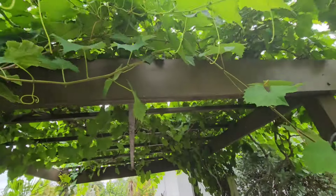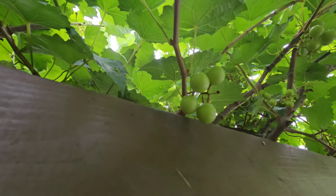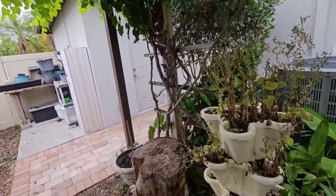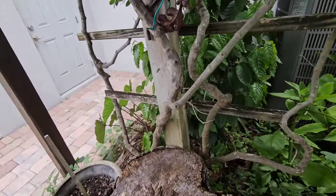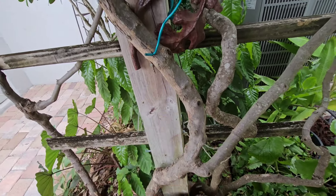Over here my grapes are coming in. This has three versions of grapes growing. Up here is the blush variety, which has been growing for a while. This is the main vine here — you can see the thickness of it. It's been here since the original making of this trellis.